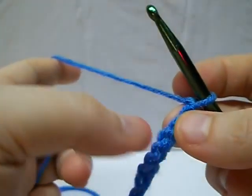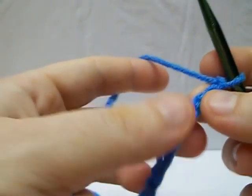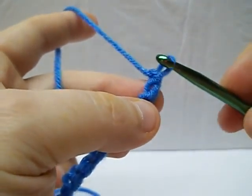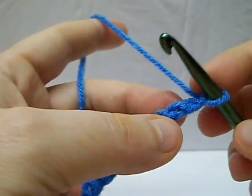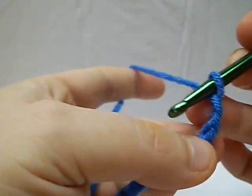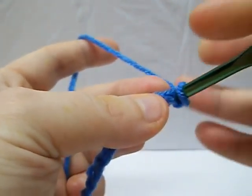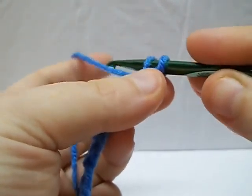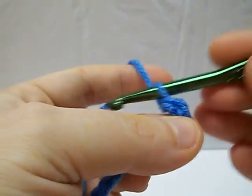Here we're going to do a single crochet. It's one of the most basic stitches. We have our chain here from the last tutorial, and what you're going to do is just skip that very first chain, and you're going to come through the next one, just right under that top loop, and then you just grab your yarn and bring it through. You should have two loops on your hook.